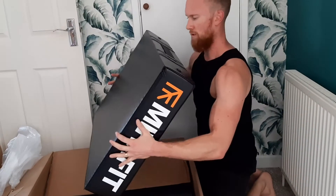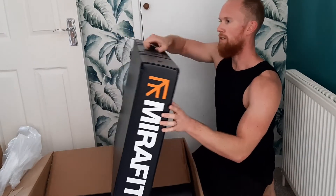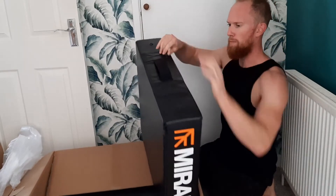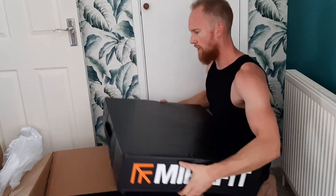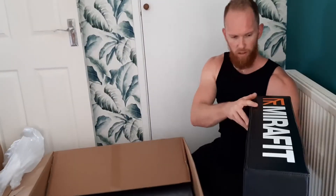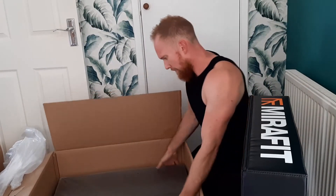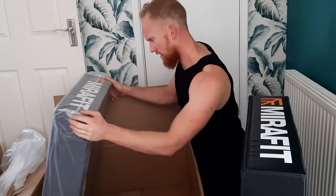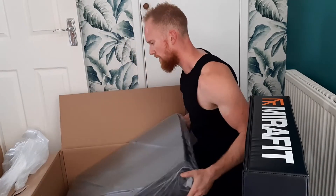I didn't go for the orange topped version because it's a little bit ugly. There's obviously two of them — the second one is there.